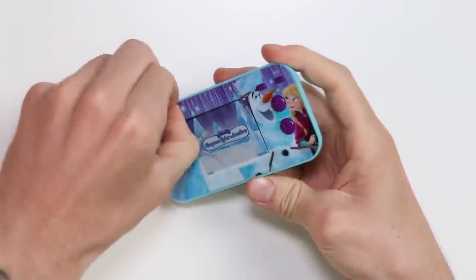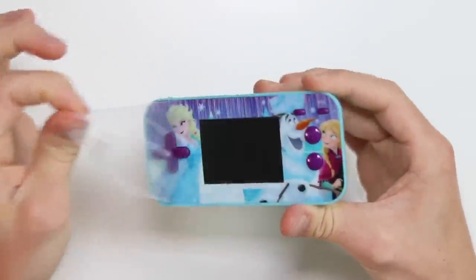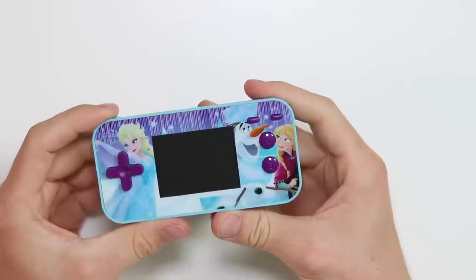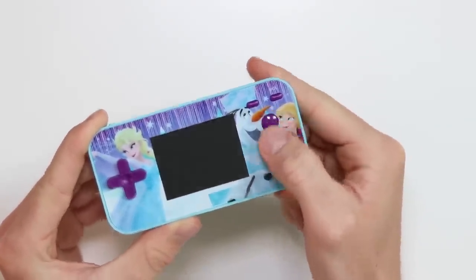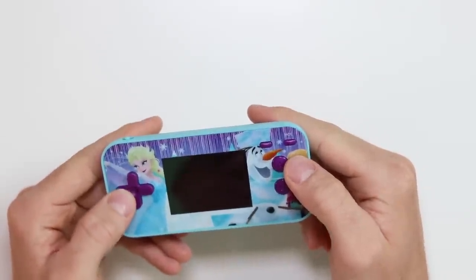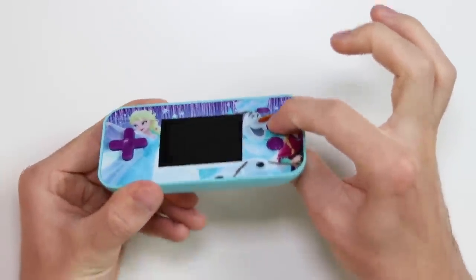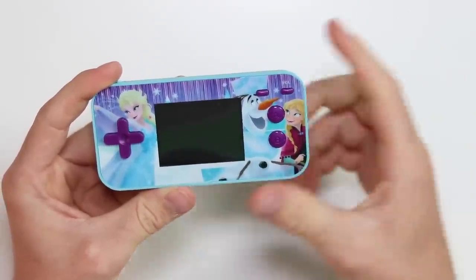Let's peel off the screen protector. Surely there's another screen protector on there, because look how scratched that is. Also, is that a fingerprint there? Much better. It's very, very cheap. You've got two action buttons which are on top of each other and they feel really, really horrible. We've got a D-pad which feels equally as horrible. Honestly, the whole thing is so spongy — spongy is definitely the word to describe it.